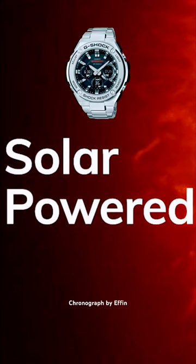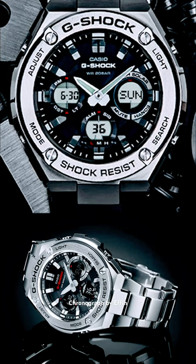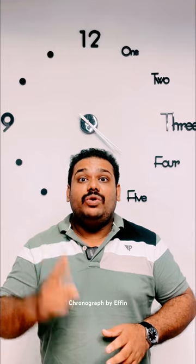This watch is solar powered. Battery indication is also featured in this watch.